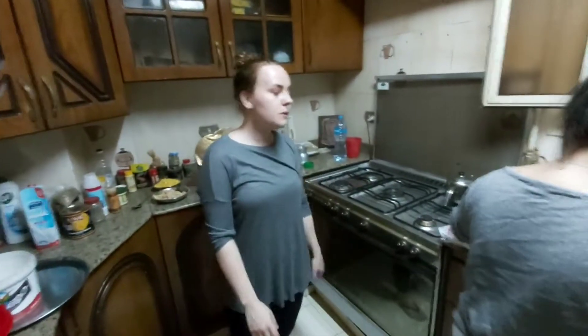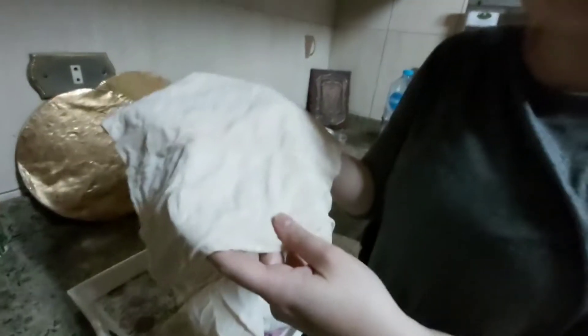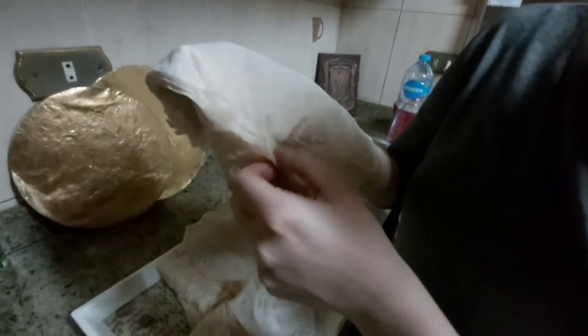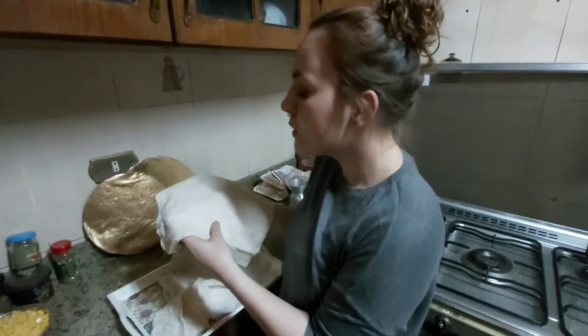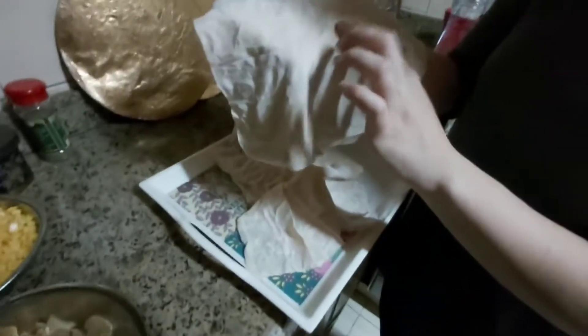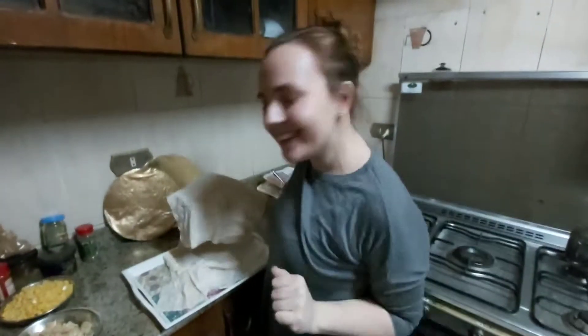Everybody is cooking now and I am doing nothing, but that will change. This dough — I don't know the name in English, but in Slovak there are more layers, like papers. My suggestion was to make small pizza snakes. I'll put some ham, mushrooms, corn, tomatoes, and mozzarella, and we will bake it. Let's see what happens!